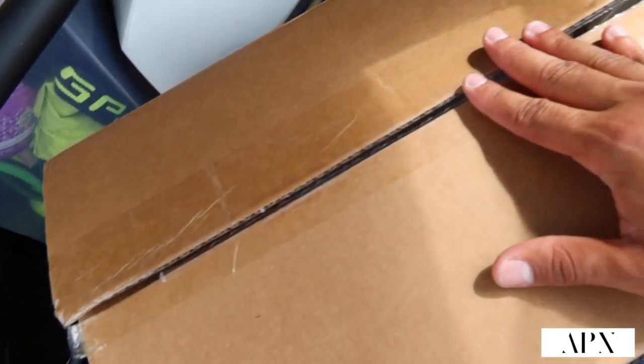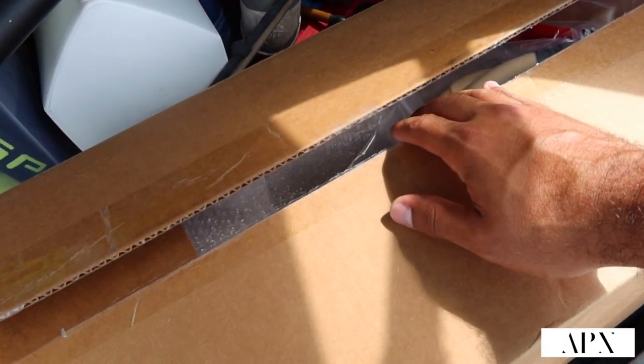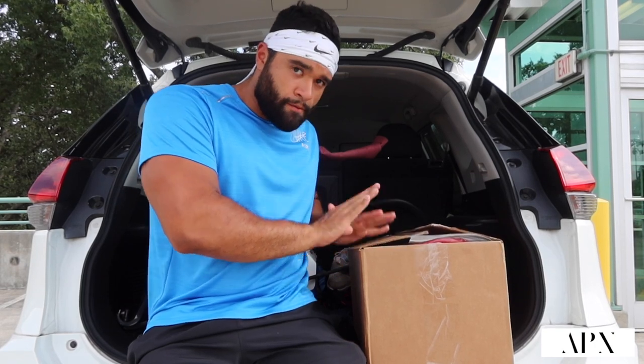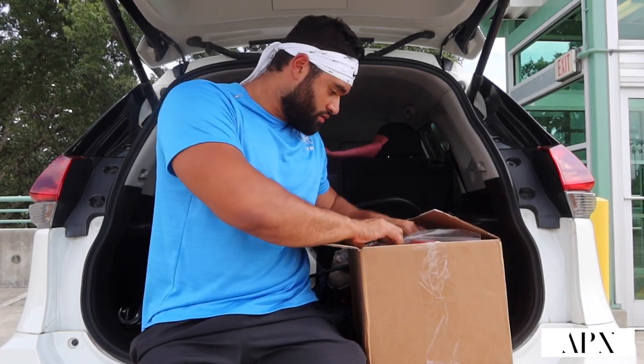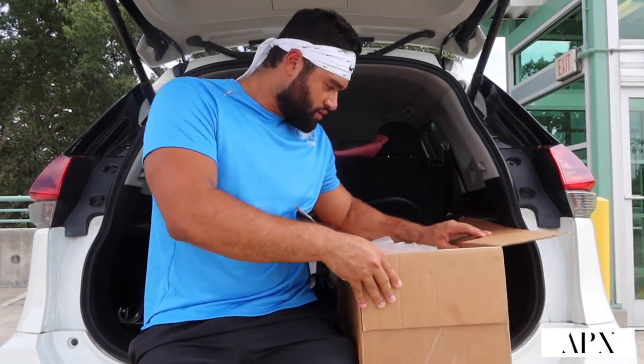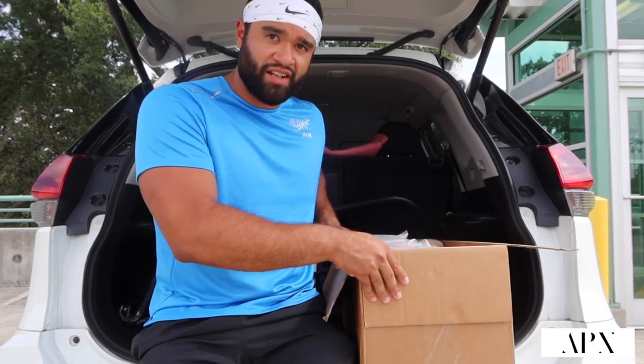Alright guys, let's see what the good people at Gorilla Bow Fitness blessed me with. I just opened it, let's check it out. Alright you guys, this is the unboxing — drum roll! Excited to see what we got here. You guys can see what's going on — I'm gonna pick up one thing at a time and show you guys.